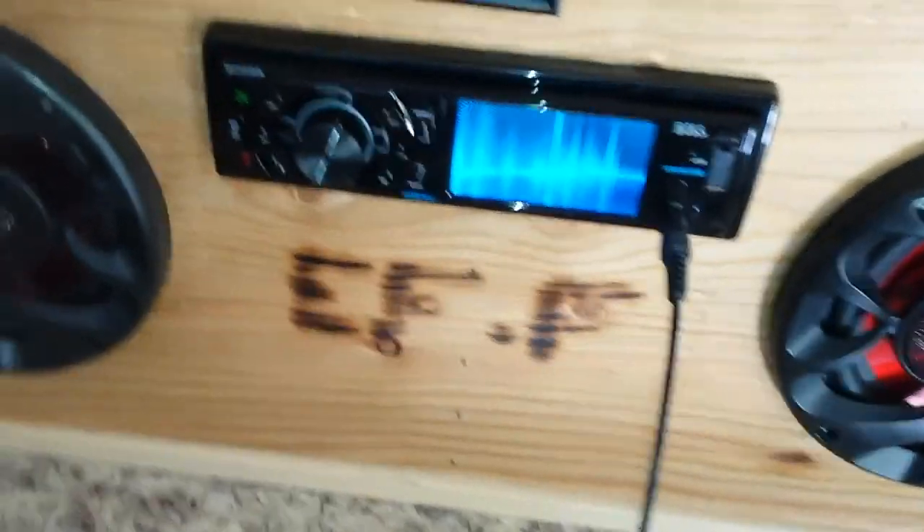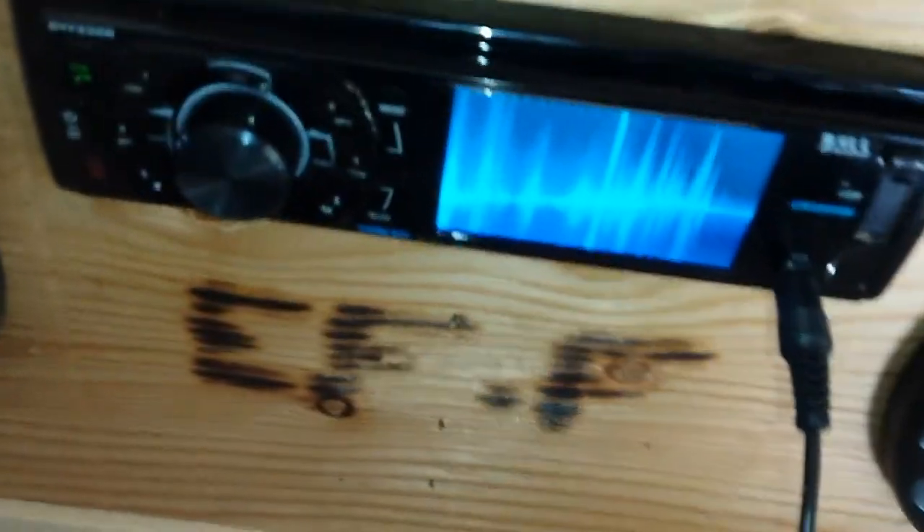I got some updates on my boombox. Blowtorched it in there very poorly. So I got a new head unit for the boombox — this is really all that's different.